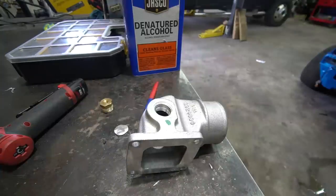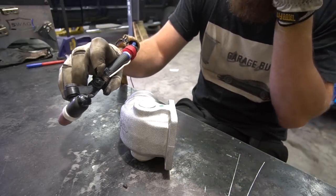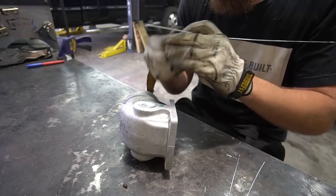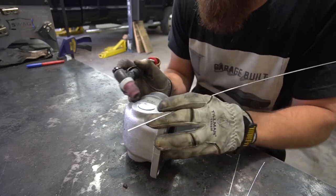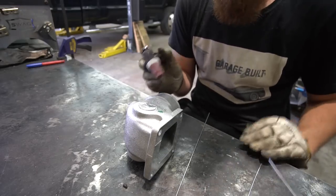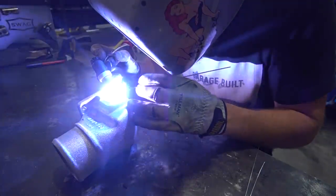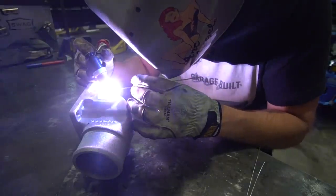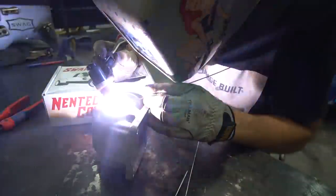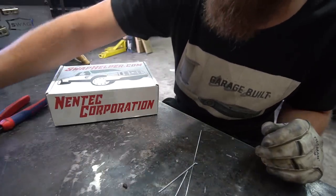I've been using this TIG button — it's a variable voltage button, like using the pedal but it's a button. Welds have probably come out a little better with the pedal, but I've been trying to get the hang of the button. Use the short rod to tack. That's done. I've got to weld something for the bend real quick.